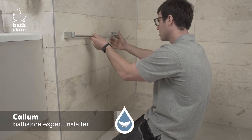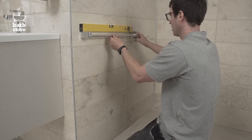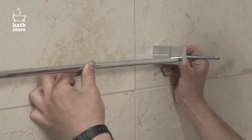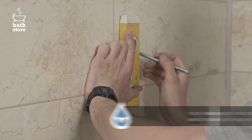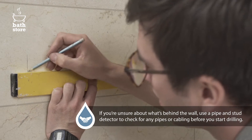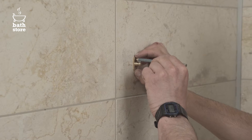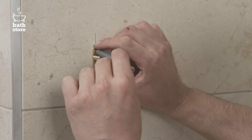Start by deciding where you want it to go. Use a spirit level to check it's straight. Mark the centre position of the fixing on the wall with a pencil. Extend the lines using a spirit level to ensure they're straight. Centre and hold the wall brackets in position over the pencil lines and mark the holes with a pencil.